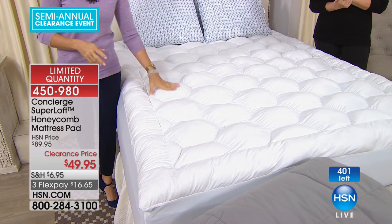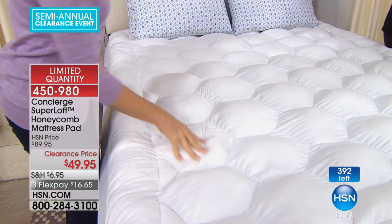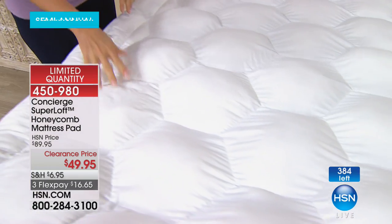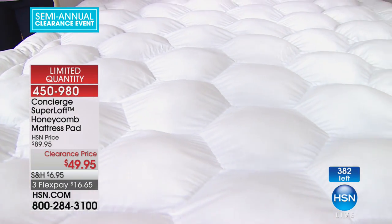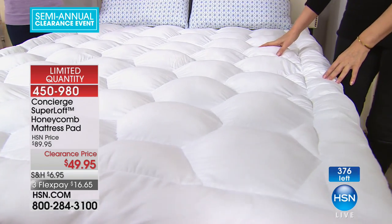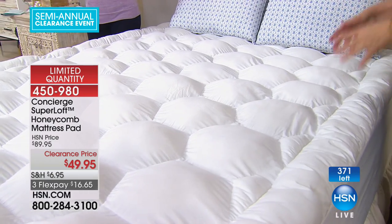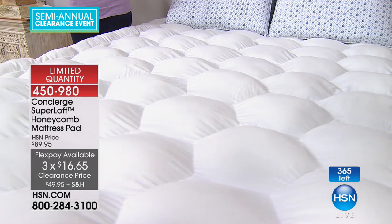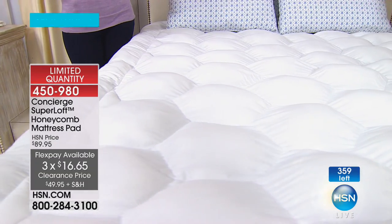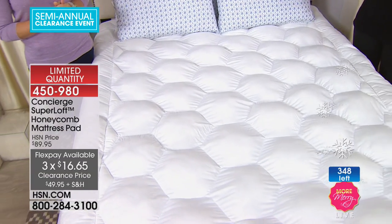In the queen, we have 200 left. In the king, I have three dozen left. In the California king, I have about 150 left. It looks like every single one of these is going to sell out — half gone already. $49.95, three flex payments of $16.65. It's a great way to enhance your every night experience. Now we're going to put some incredible sheets coming up.